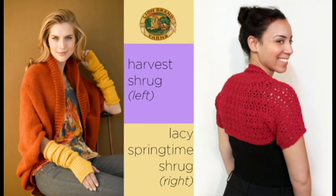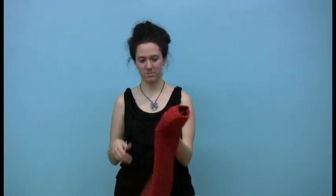A great example of this is the comparison between the harvest shrug which I'm wearing and the bolero. This bolero, or short cropped shrug, is also a rectangle, believe it or not, but because it's so short it's actually seamed across the bottom as opposed to up the sides.